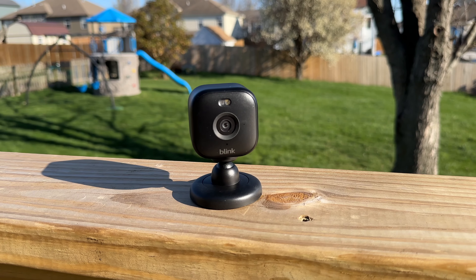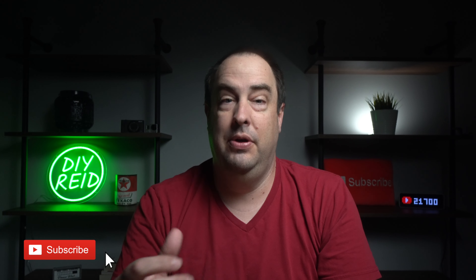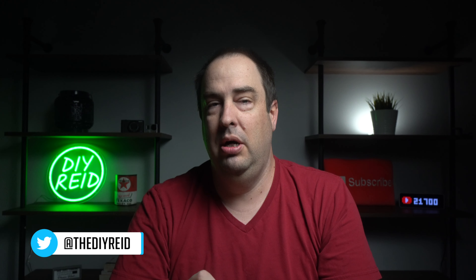So what else is new with this? Stick around and find out more. Welcome back to DIY Reed. My name is Reed, and if you're new to this channel, please consider subscribing. In this video, we're going to be taking a look at Blink's new Mini 2 camera and see if it's worth ditching the Blink Mini, or if this Blink Mini 2 fits your security needs.